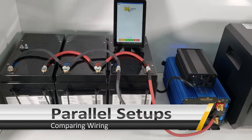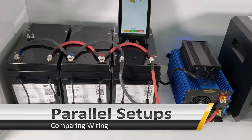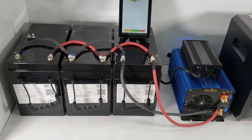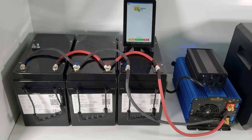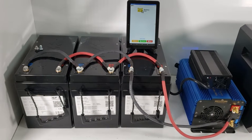Hello everyone, today we want to do an interesting video about something a lot of our customers experience, and we want to discuss some things we can do to address it. One of the most common setups people will have is 12 volt — that is definitely by far the most common setup that we see.